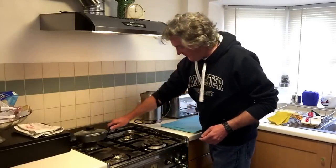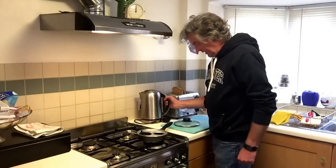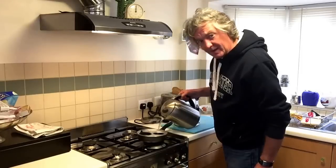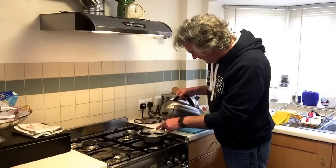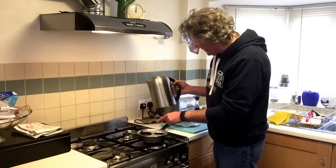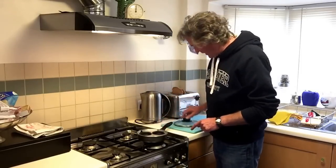I've boiled some water in the kettle. Put this in the egg poaching pan — take one of the cups out and pour it through the big hole there until the other cup just starts to float a bit. There it goes — you see that? That's just becoming buoyant. So we have those in there.